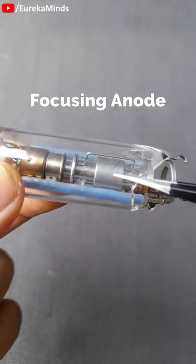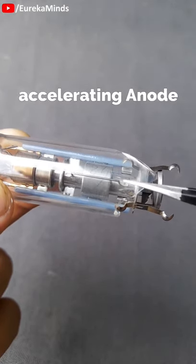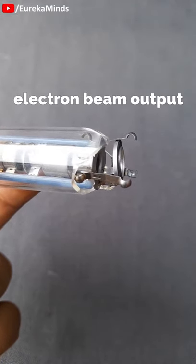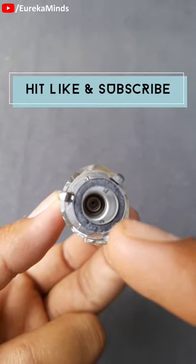This is the focusing anode, which focuses the electron beam. Next is the accelerating anode, which accelerates the electron beam at the output nozzle side. So this is the complete working of an electron gun of a CRT.